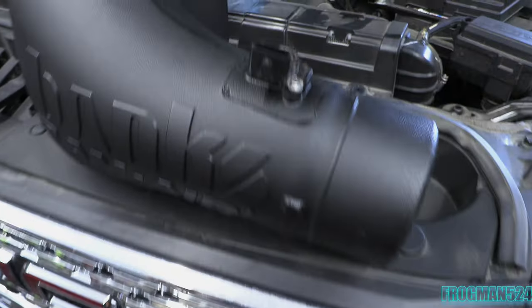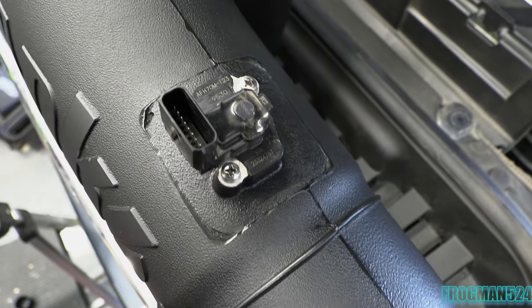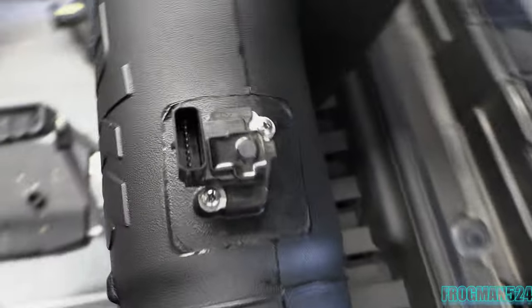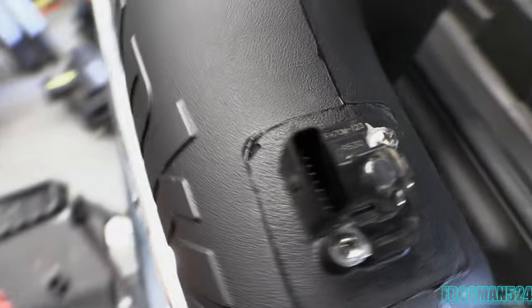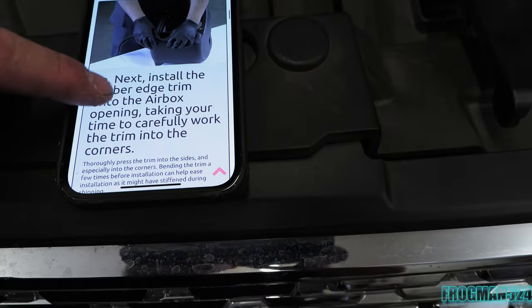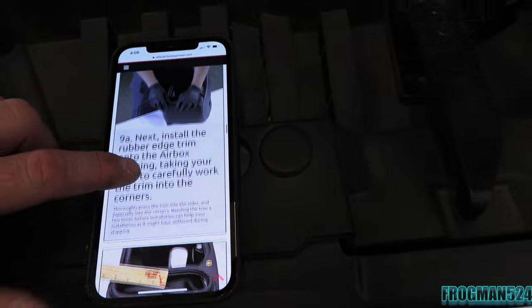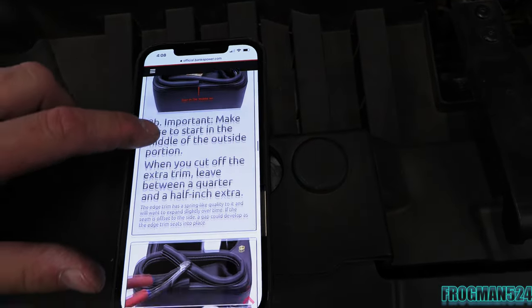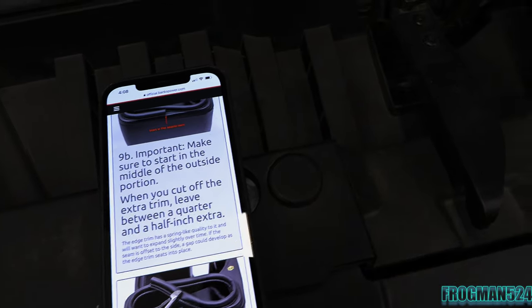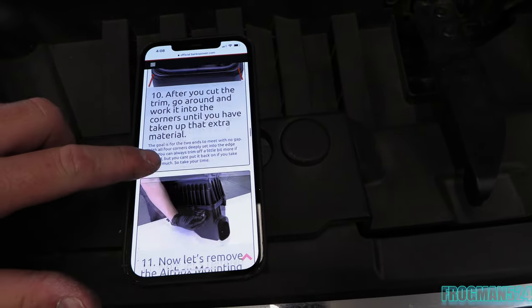The good news here with this MAF sensor and these new stainless screws is that this thing only goes in one way — it'll actually slide in the other way, but the screw holes don't line up. You want the connector on the top side when this is installed. Just tighten those up and we're good to go. The next thing, per the instructions, after you've installed that, you're going to go ahead and install the rubber edge trim onto the air box opening, taking your time to carefully work the trim into the corners. You'll have to measure and cut, starting in the middle of the outside portion, then cut off the extra trim leaving a quarter to half extra inch.